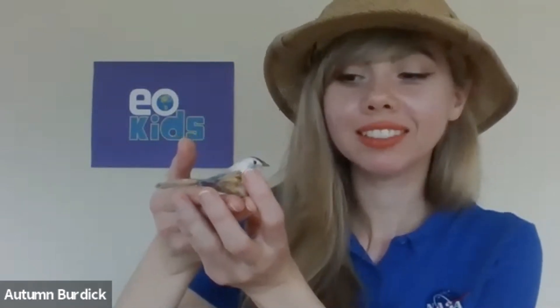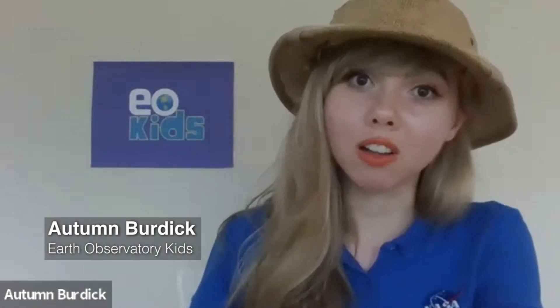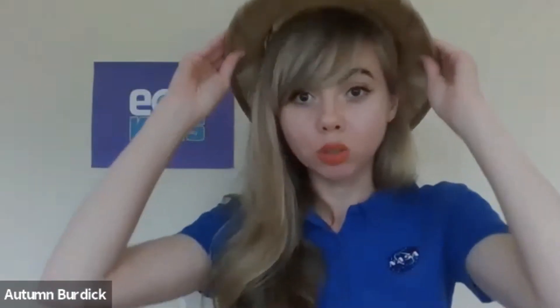Do you like bird watching? I always liked looking for birds, and back in fourth grade I remember I would take my binoculars and try to identify the birds I saw. Hi everyone, my name is Autumn, and today I would like to talk to you all about something called urban heat islands and also show you an activity you can do to not only learn how to lessen the heat near you, but also to attract birds to your porch or yard.